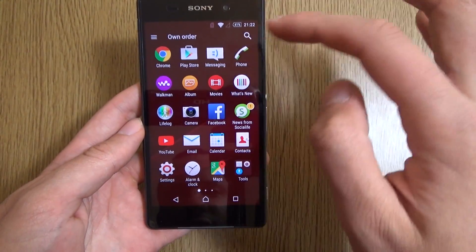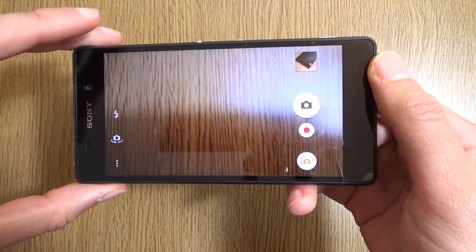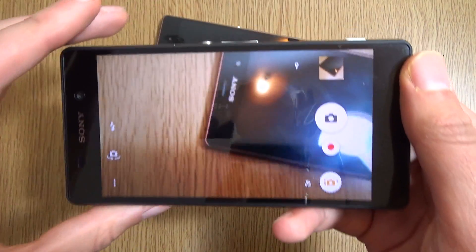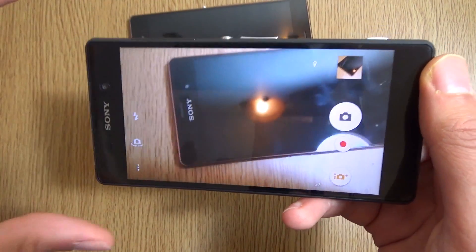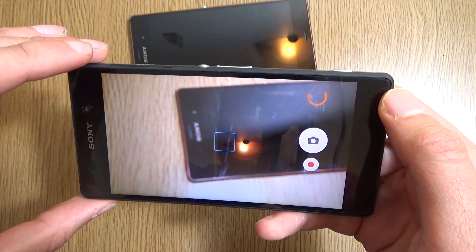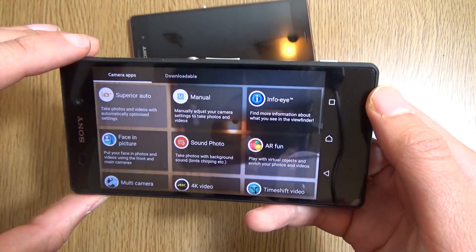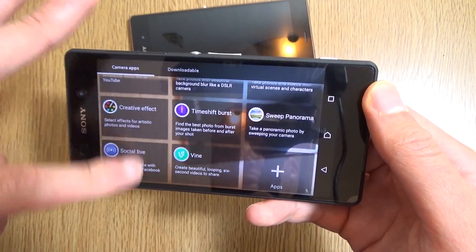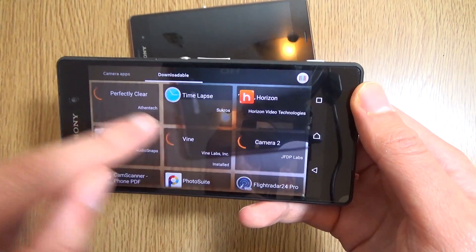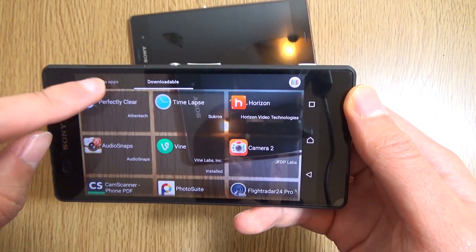Like the Z3, we don't have too many changes when it comes to the camera. It's still an excellent snapper with the same kind of sensor as the Z3. The ISO is not quite as high though, so the Z3 has the advantage in low-light pics, but that's about it. Everything else is pretty much identical — 4K is there, your timeshift video — other than that there isn't too much in the way of differences.